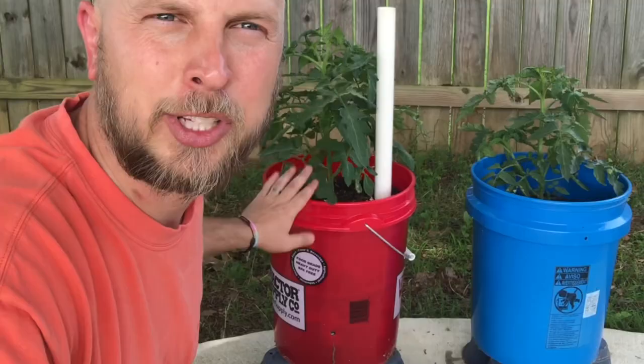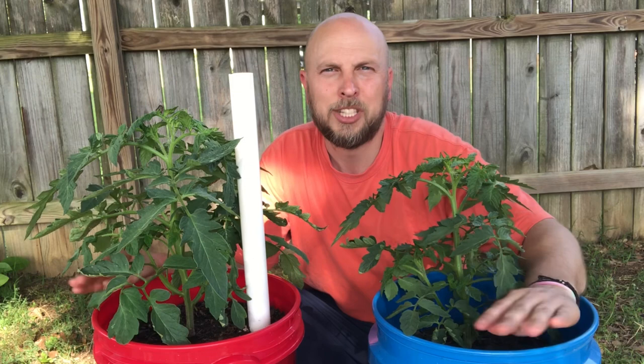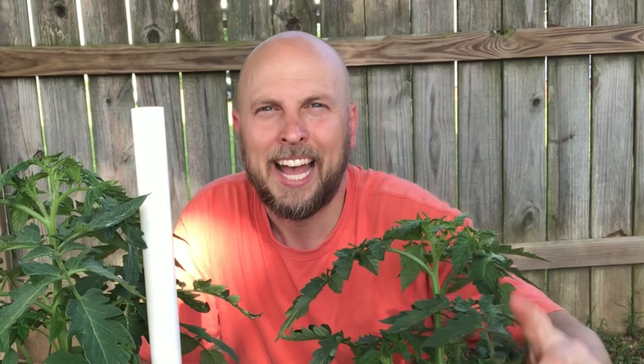Today I want to show the results of growing in a self-wicking tub compared to just growing in a regular five gallon bucket. Hey everyone, this is Salty Acres. If you didn't already know, we sell tons of different varieties of fruit bearing plants and vegetables right in our Etsy shop. Make sure you like this video and subscribe to this channel.